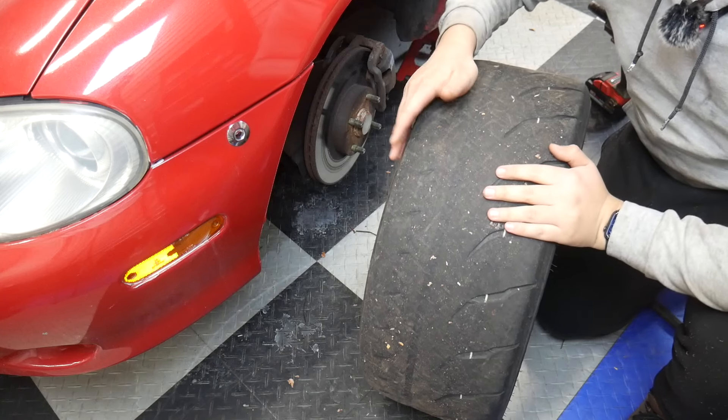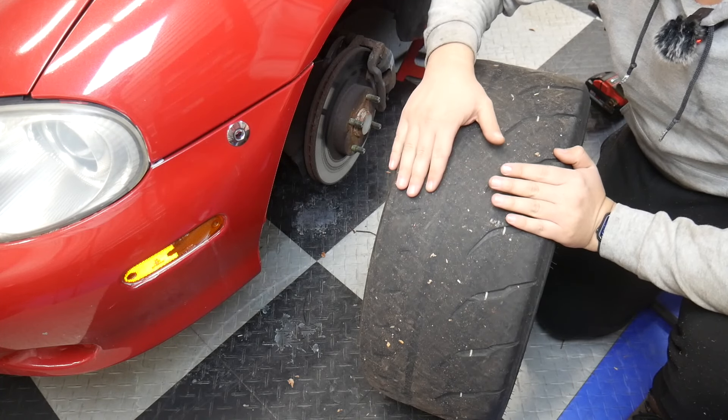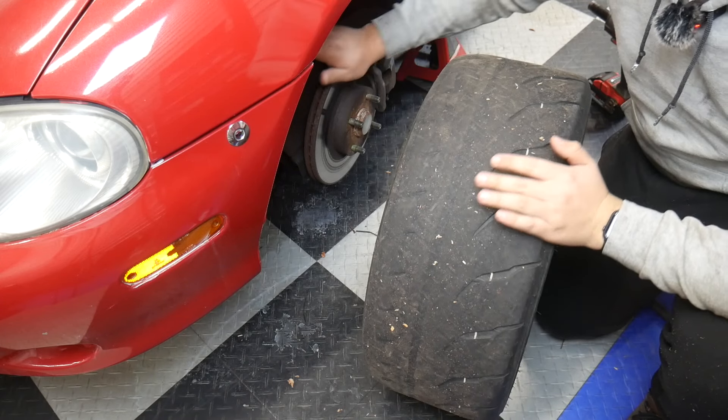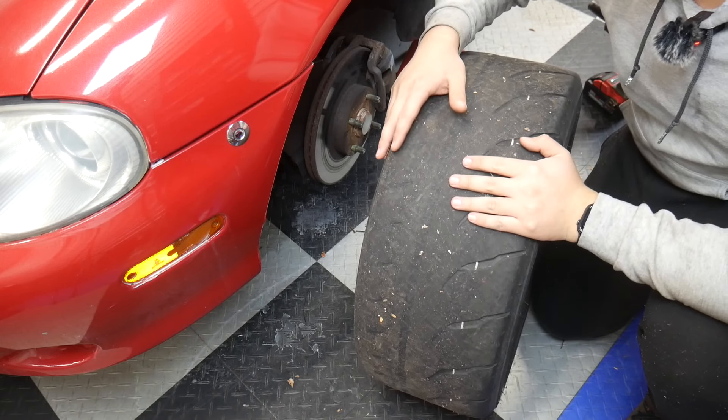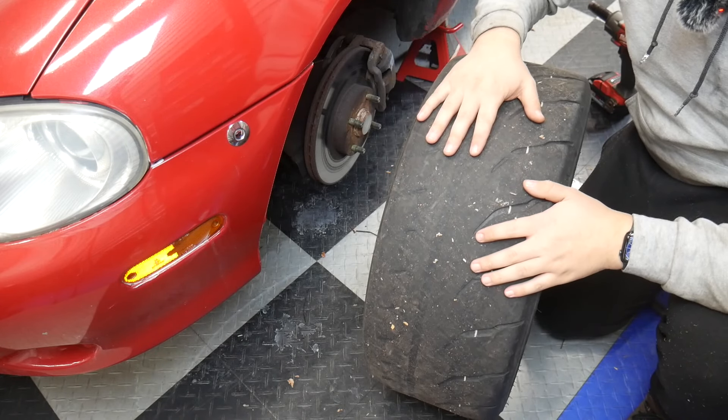Check out the tire — there's pretty much nothing left of it. Don't worry, we're not putting these tires back on the car. I've got new tires ready to go. While we're doing the brakes, these are going to the tire shop and the new tires can be mounted. So when we put everything back together, new tires are going on.